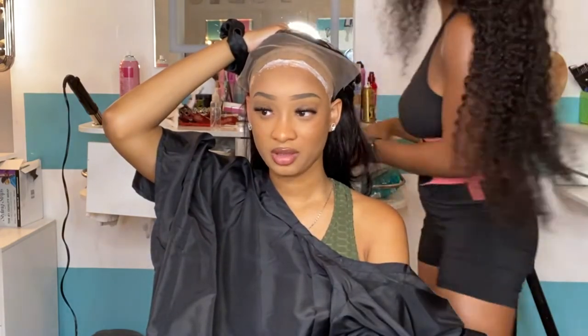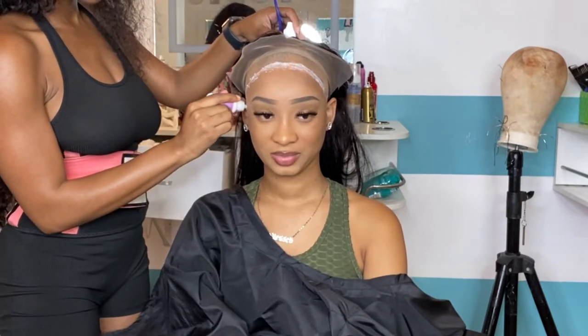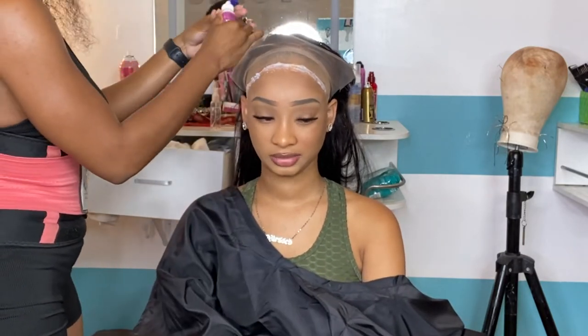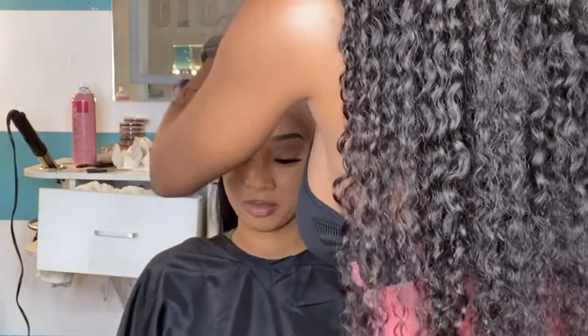Wig installs are going up, so you've got to give them the quality install for that price — inflation is happening. With the price going up, the quality's gotta go up too. Six layers later and boom, it's clear — so it's time to lay that wig down.